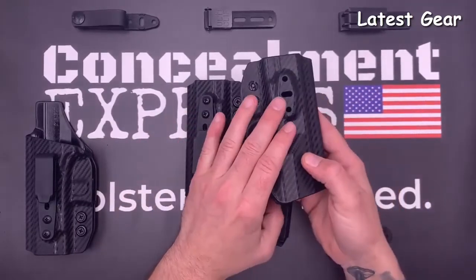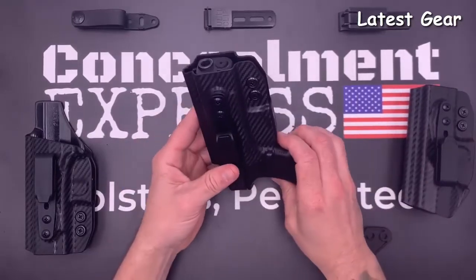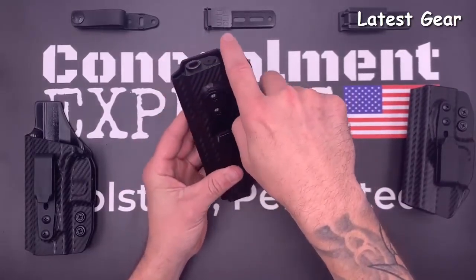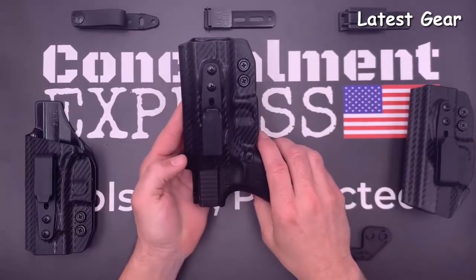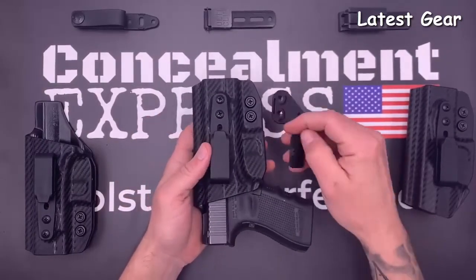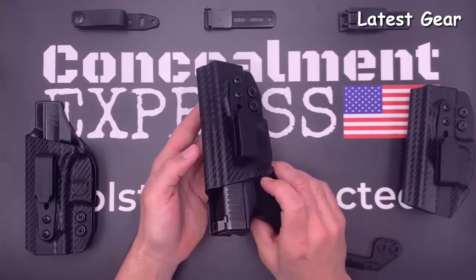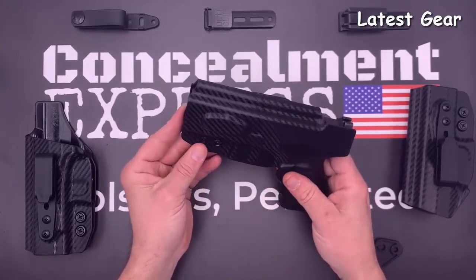You can also select an optional optics cut. We use an overcut open face design to accommodate threaded barrels and suppressor height sights. Our tuckable inside the waistband holsters are all claw compatible to help eliminate printing. All of our holsters are 100% precision designed and crafted from start to finish right here in the USA, and are guaranteed for life.